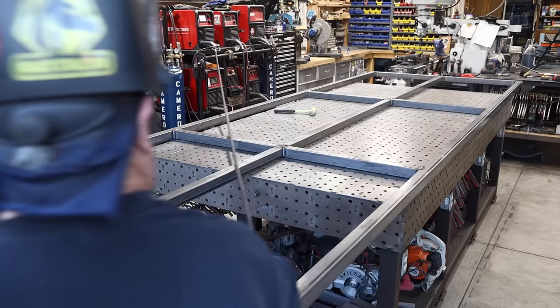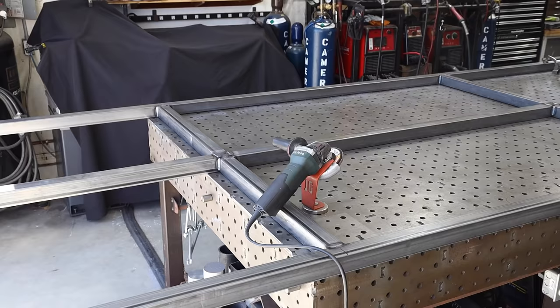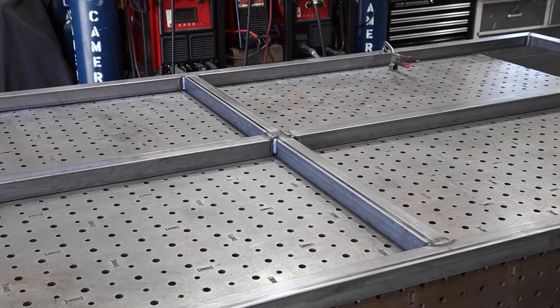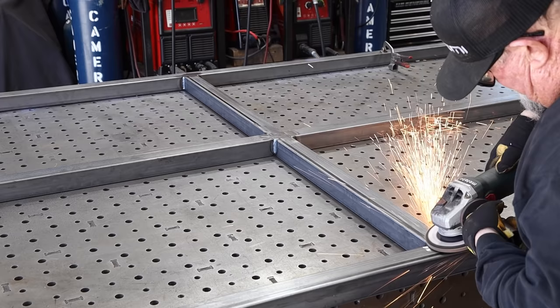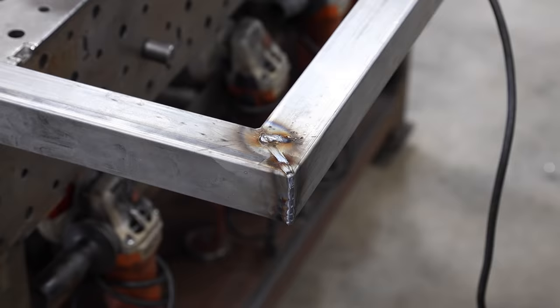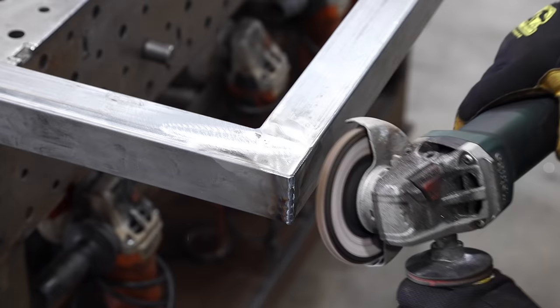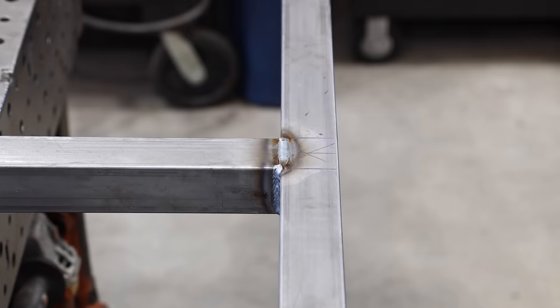I'm grinding my welds down and cleaning them up. I've got a Mercer flap disc — 60 grit — and that seems to work best for me. I'm grinding down the welds on all the corners, both sides, and the interior sides as well, because I want it perfectly flat when they go to screw the boards on. By grinding things down you can clean things up — it's not absolutely perfect but it's a lot better, and it just gives an overall better appearance. I like that clean finish.